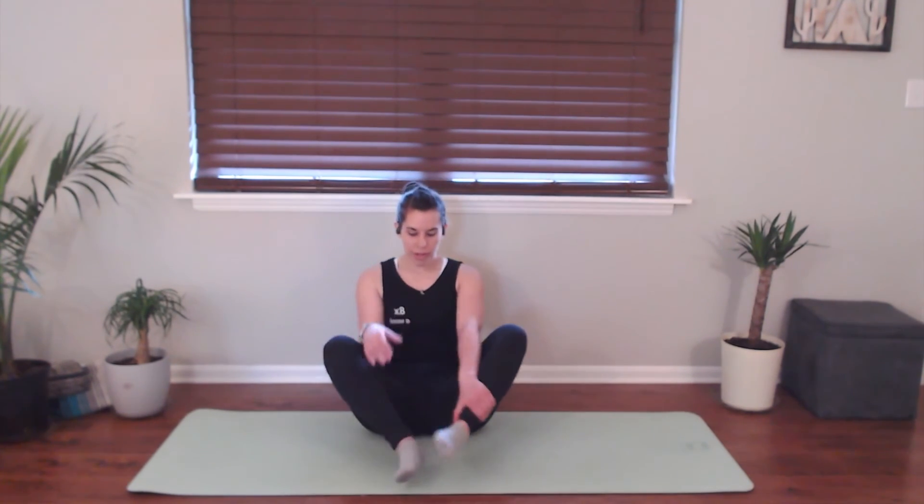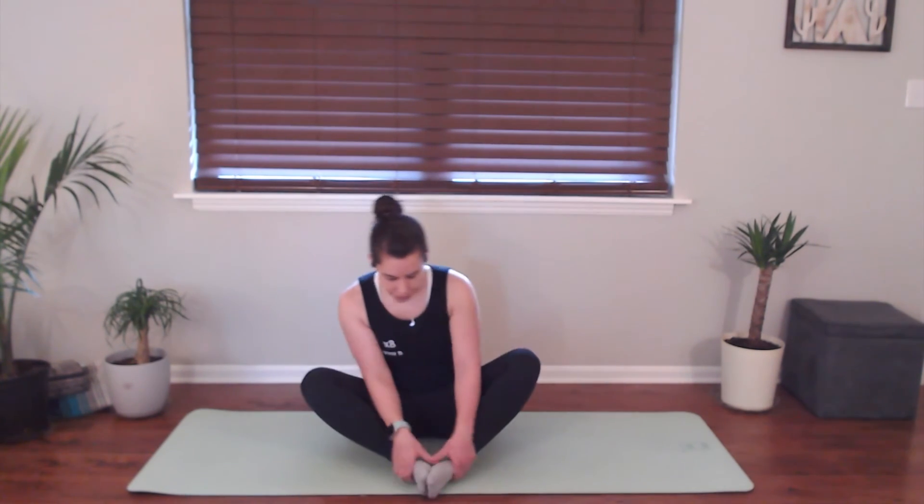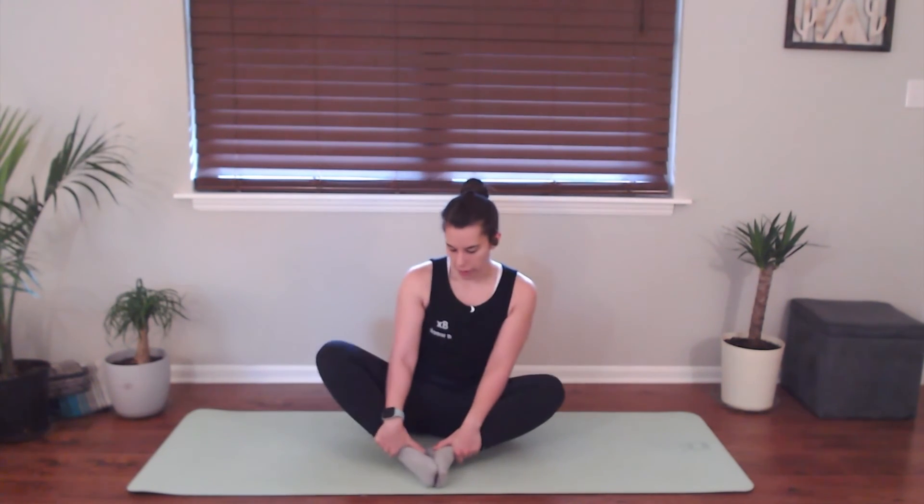Go ahead and bring the soles of your feet together. Our knees are going to go wide. So if you're a little tight in the hips, all you need to do is adjust your feet. The farther you bring them away from your body, you're going to feel a little bit of that pressure come off your hips. But if you want to get a nice hip opener and work a little bit on flexibility in your hips, you can bring them closer into your body. We're going to hold on to our ankles here, letting our knees go wide. Loop the shoulders back, sit up nice and tall, nice strong back here, looking straight ahead. Take a few deep breaths in and out.